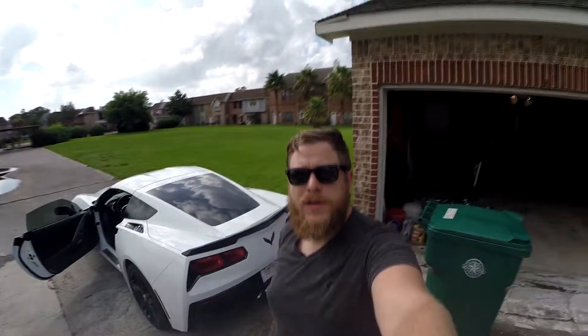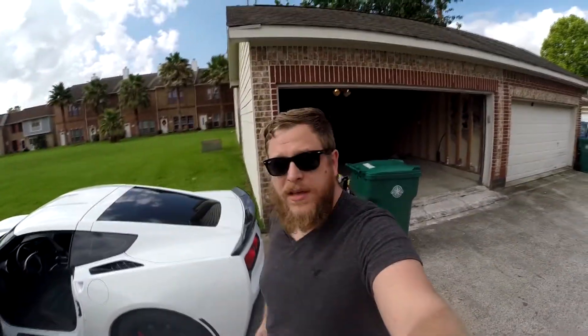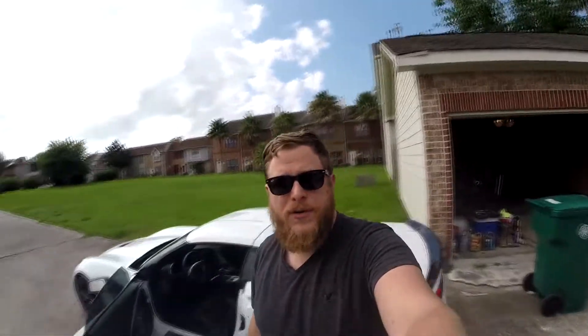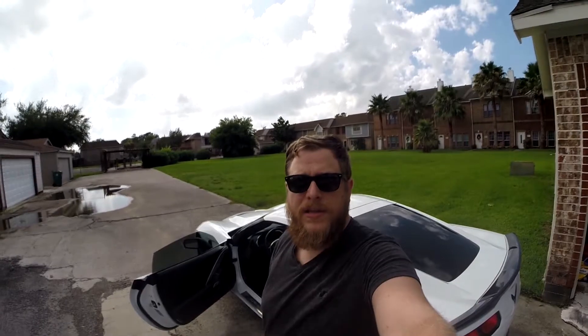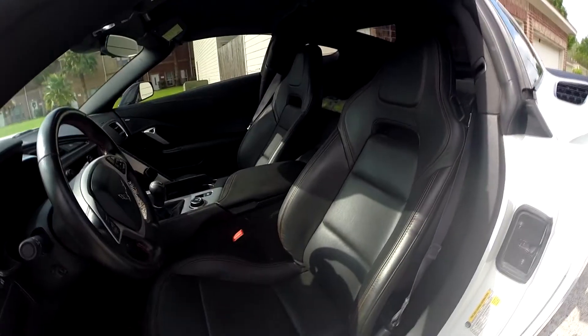A big thank you to everyone once again who's been tuning into my videos, I do greatly appreciate it. Last night's video was a very last-minute thing in low-light conditions — didn't really have any good way to get light set up. But wow, this is my first time seeing it in proper light, and oh, it looks good!